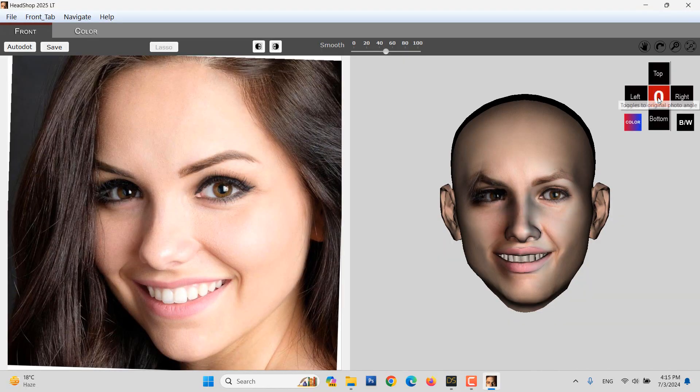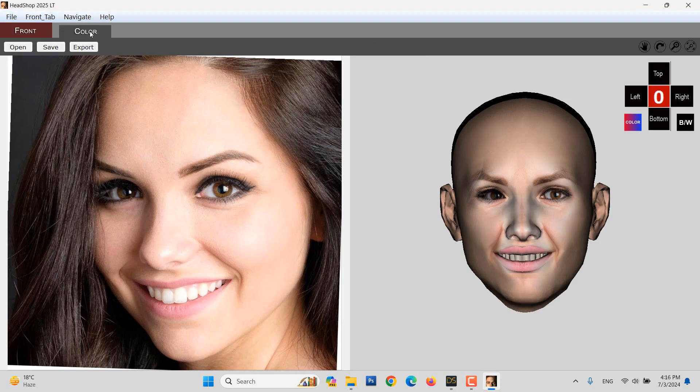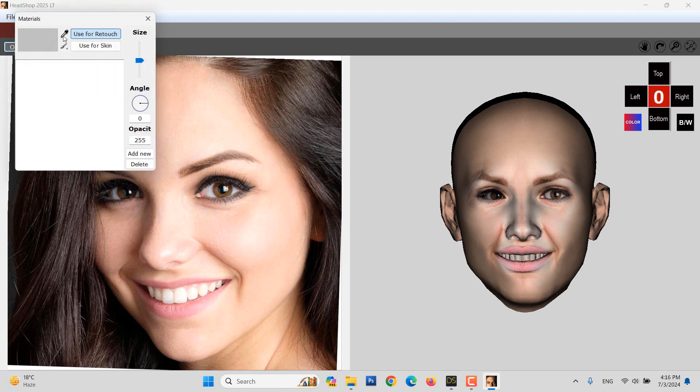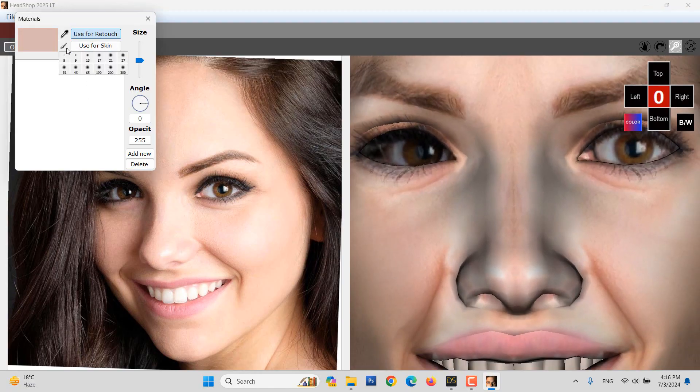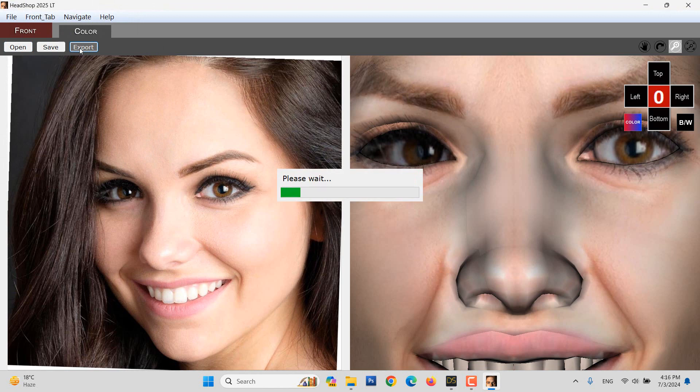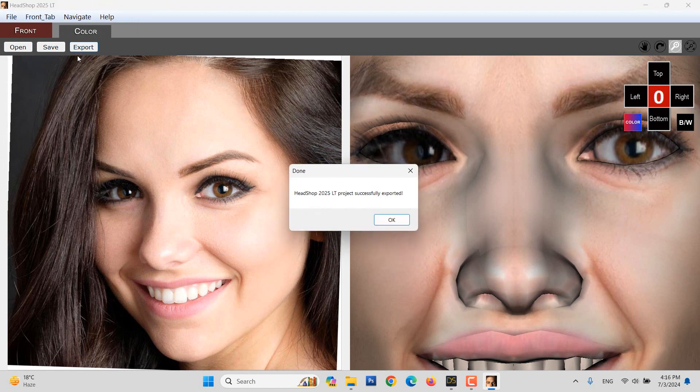Once loaded, we can mirror the good side over and also add smoothness if needed. To make minor retouching, we can go to the Color tab and sample Skin Color. After zooming, we can reduce the opacity to 120 and apply retouch. On closing the HeadShop plug-in, the new shape and textures are transferred to Genesis 8.